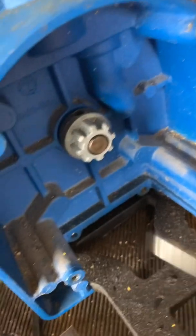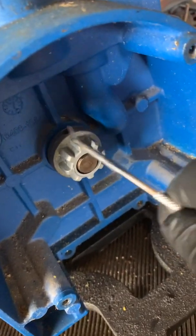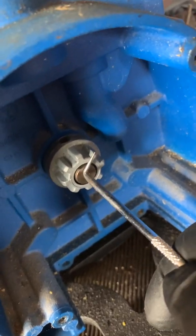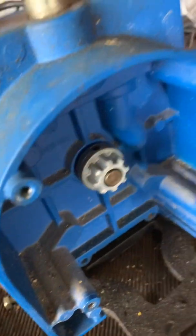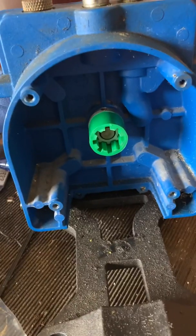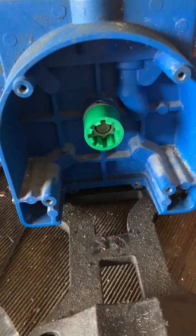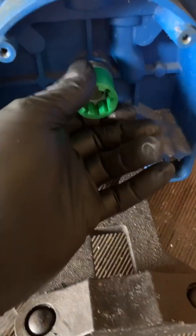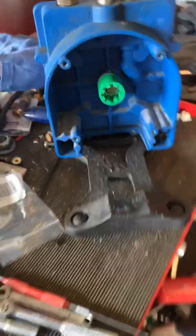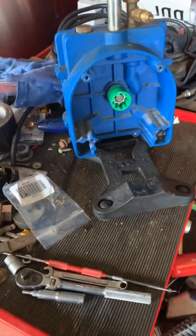I'm going to put the new collar onto this one and slide the new motor right in here and connect it up, then put the four bolts that hold the motor together. I replaced the metal collar and put this coupler in here, slid it up on the shaft. I'm now going to connect the motor back to the pump.